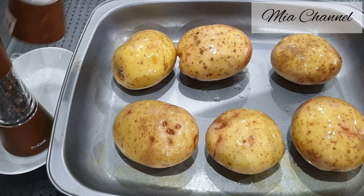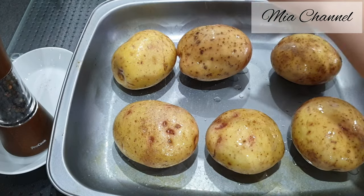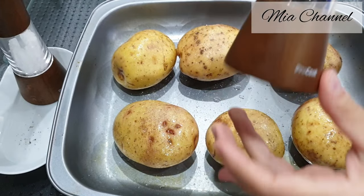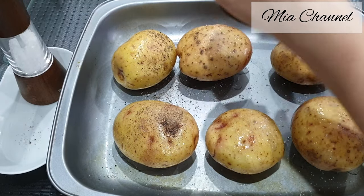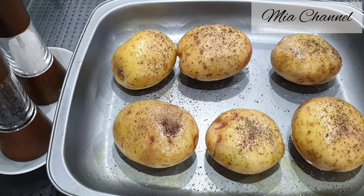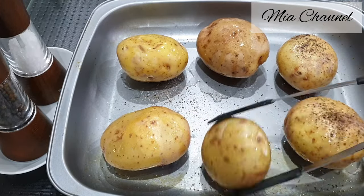Then add a bit of salt and some black pepper powder. This way I'm showing you is the perfect way to make a jacket potato with a crispy, salty outside and a soft and fluffy inside. Turn them over and repeat — oil, salt, then black pepper powder.